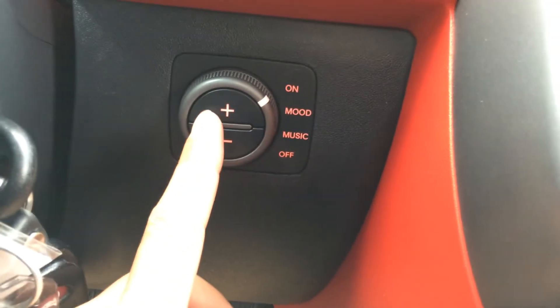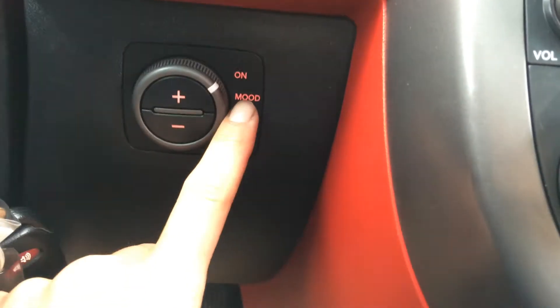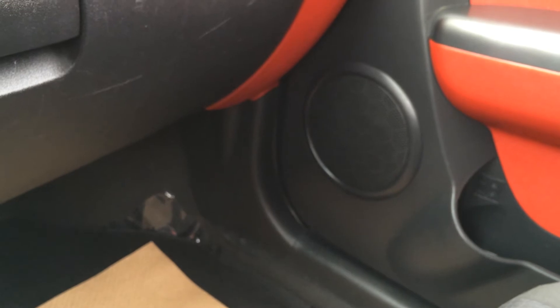This right here is for your lighting in the vehicle — you can do brightness or putting it down. So you have on, mode, music and then off. On is just on mode, you have it kind of flashing. And then music you can put to the bass, I believe it is.